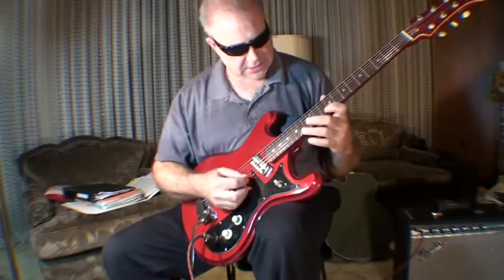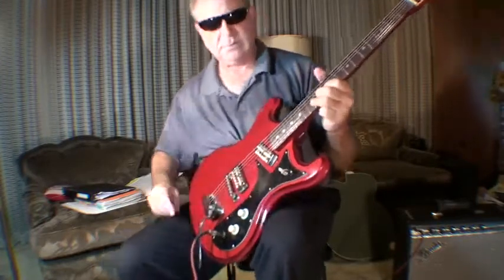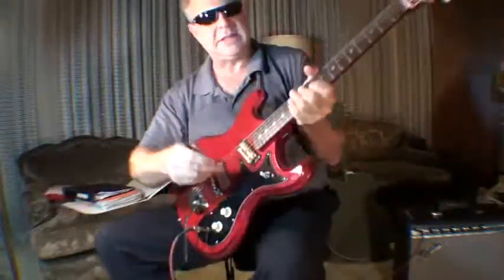Kind of a Maz Wright song. It's got these strange foil pickups — really interesting. Definitely 60s.